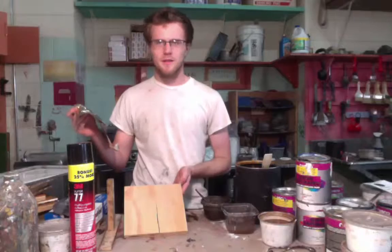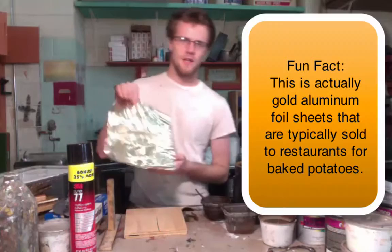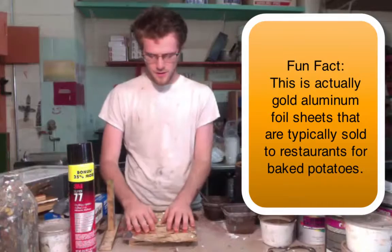You're going to go outside — and that's the key word, you want to do this outside — and spray Super 77 on it, and then you're going to take your gold leaf and apply it, get it on there, try and get some creases on it.